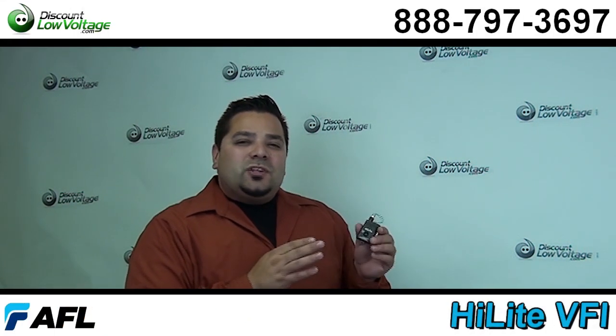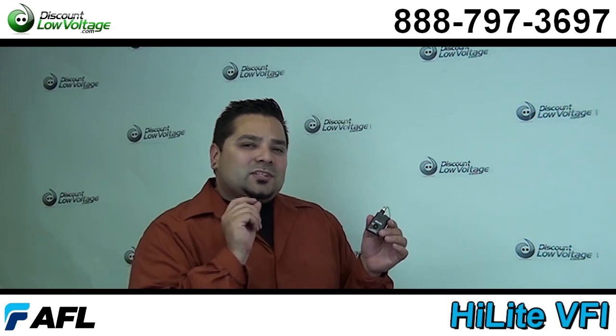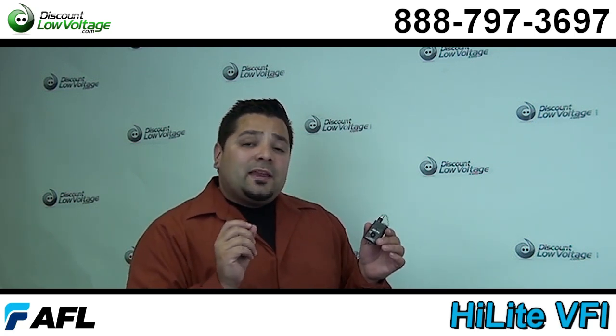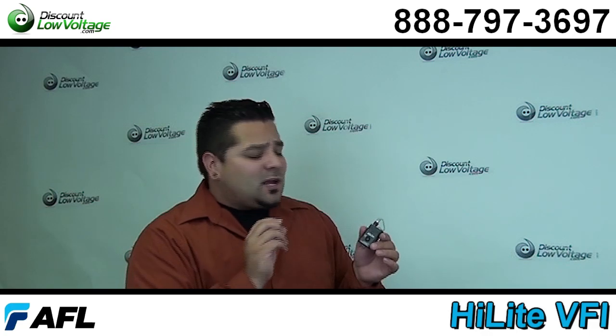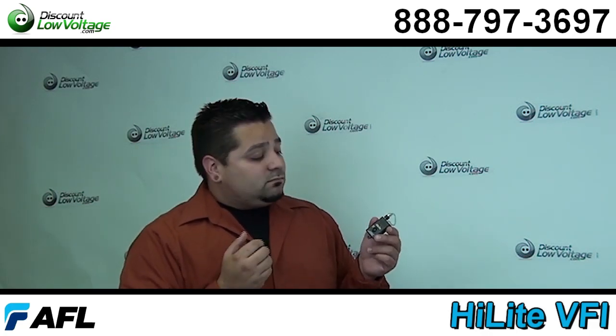Hello and thanks for visiting. I'm Mercy with discountlowvoltage.com and today I want to talk about my favorite visual fault finder. This is a laser that gets shot through the fiber and it also helps your connectors when you go to terminate them. It's a little labor saver out in the field. Now let's get a better look at this laser.